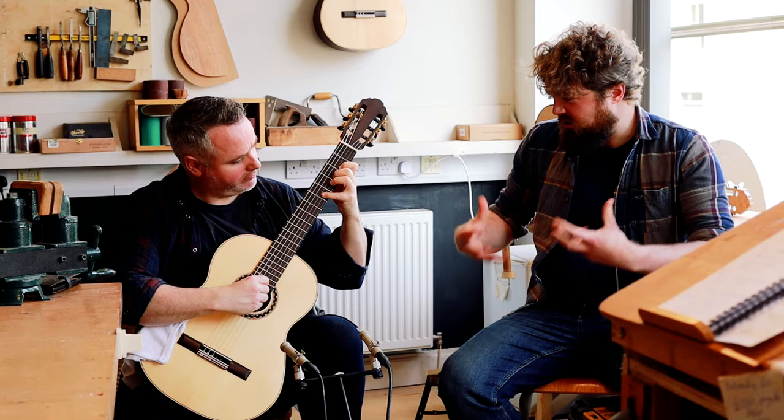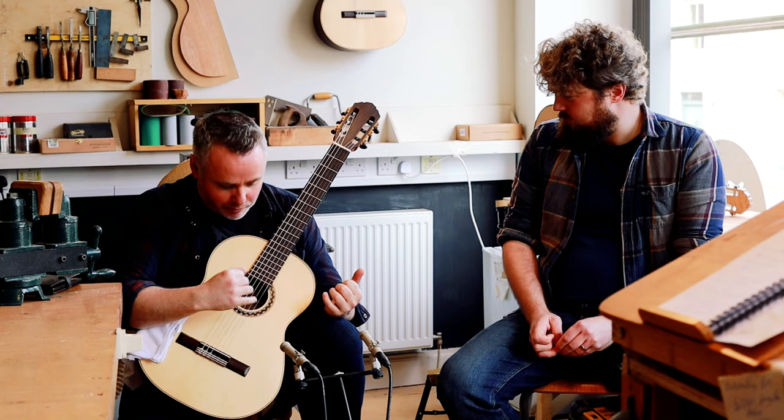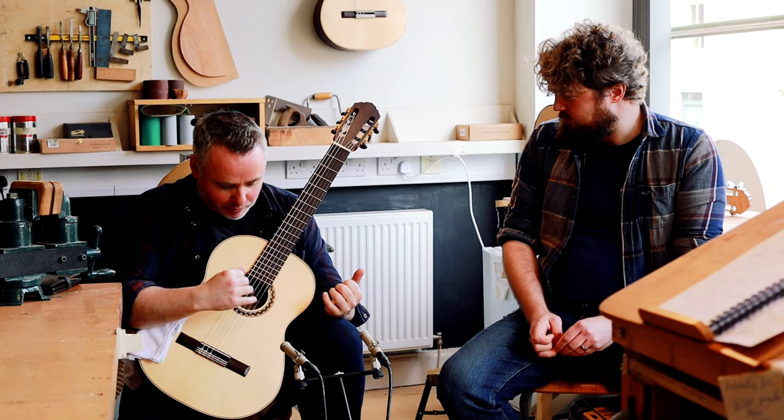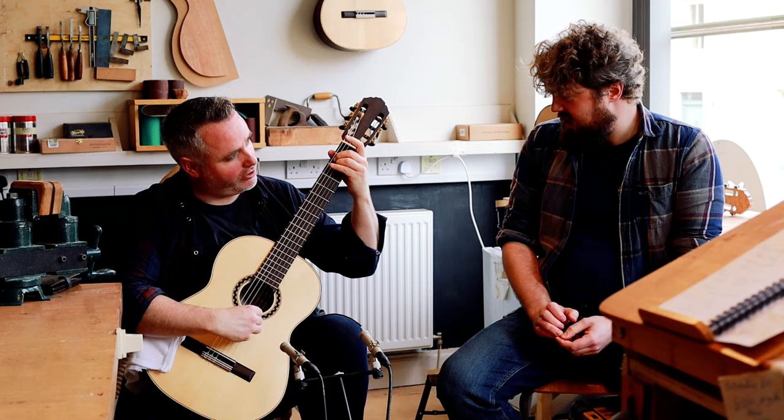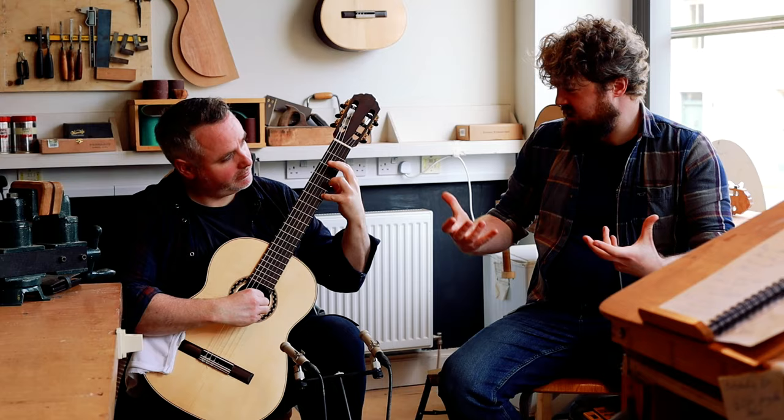It's all about the feel of the top and the way you brace it and the shaping of the braces. So it's not like repeating one element that guarantees the richness — it's your knowledge of the specific piece of wood. What about this top, particularly? When you got this top, what were you thinking? The top was very stiff. So with a stiffer top you can bring the thickness down a bit more, so it's lighter and more expressive. And this is very expressive.